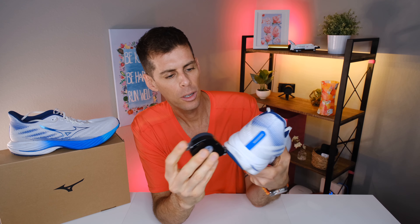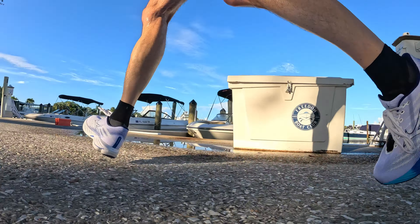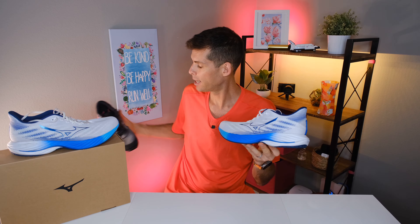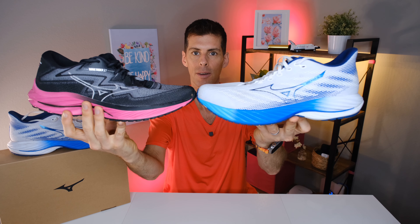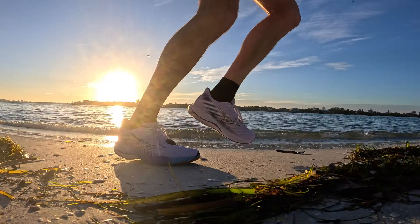The Energy foam reads about 32 on the durometer, and the Energy Next reads about 20-22 on the heel — so the Energy foam is quite a bit firmer than the Energy Next. I didn't need a number to tell me that; I could feel it immediately. This is actually the reason the Wave Rider 28 is my favorite Wave Rider yet. In the Wave Rider 27 we had all Mizuno Energy foam even in the heel; the only difference in the 28 is the Energy Next, and that makes all the difference. I actually found the Wave Rider 27 a little too firm for my taste on easy runs, but having that softer foam in the heel really does it for me.